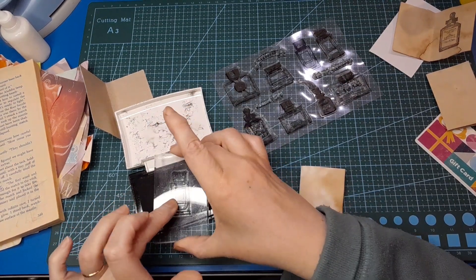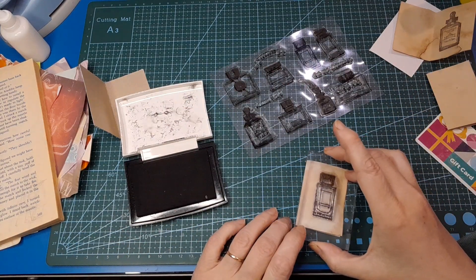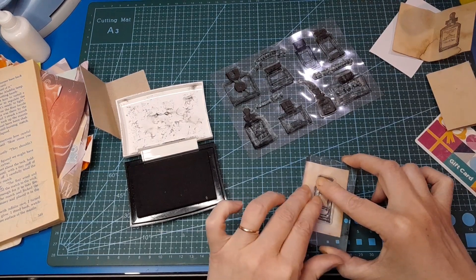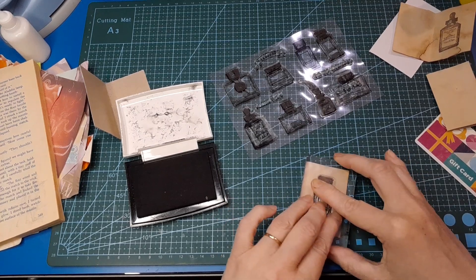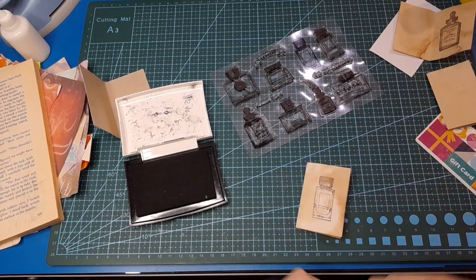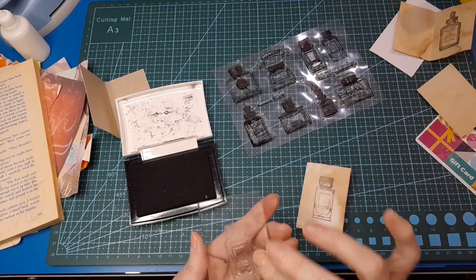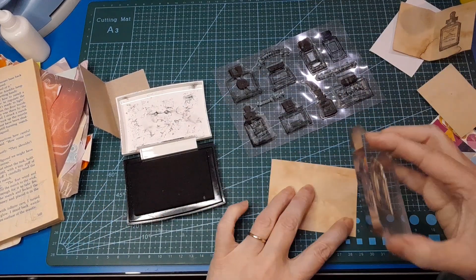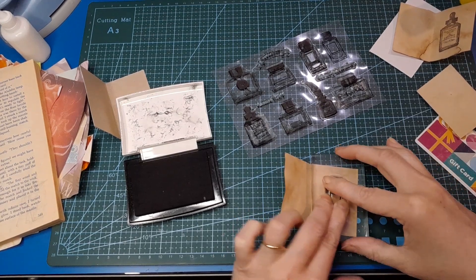This would be really cute with botanicals, butterflies — just depending what stamps you've got. If you don't have stamps that form a set, use whatever you've got and make it an eclectic sampler. You could do one that's all word stamps — little words you can tear out and put on a project. So that one on the front, and then this very similar one with just a different bottle top goes on the back page so they're separated.